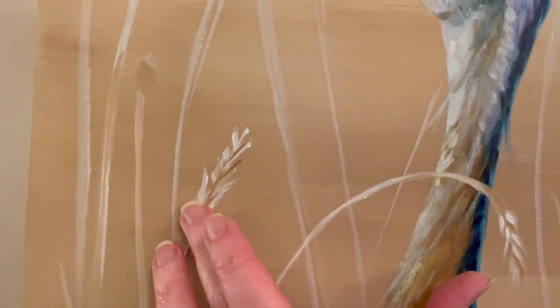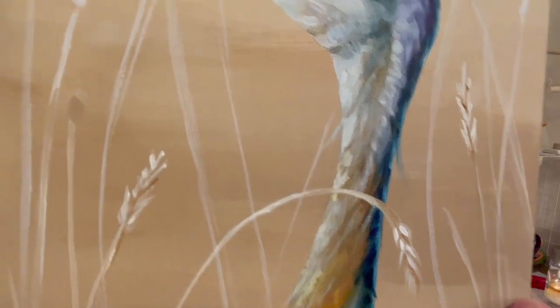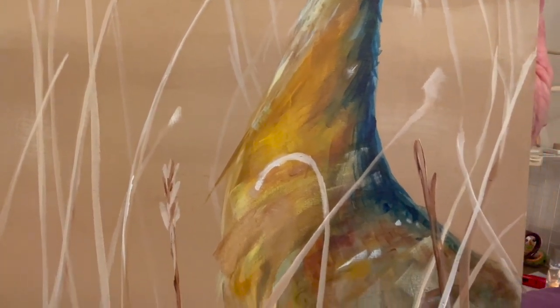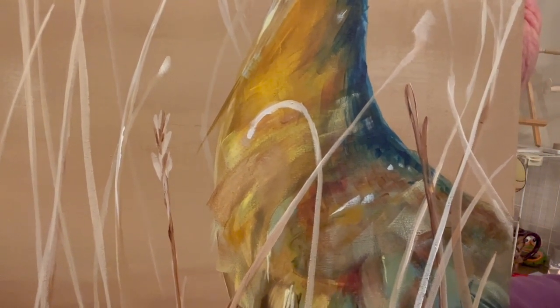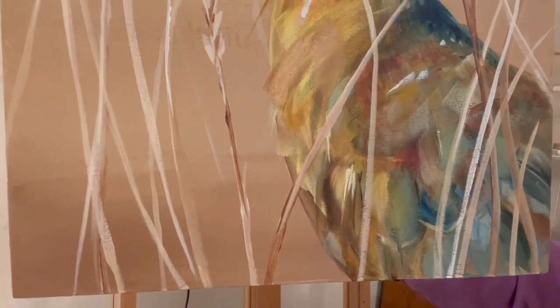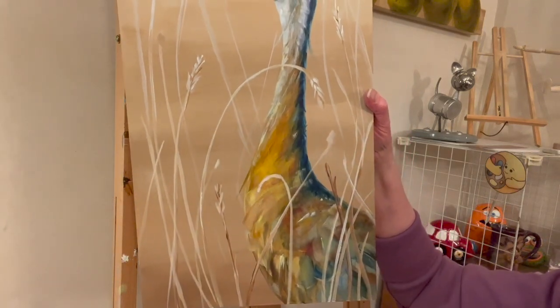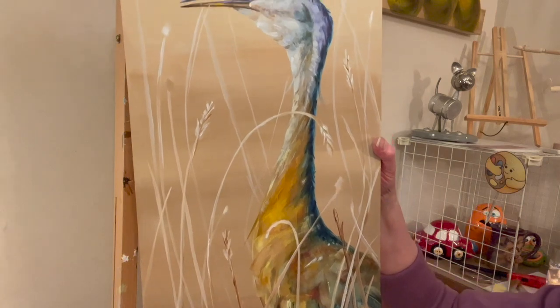For the wheat, I just put my brush down and pull up a little bit or dab. There's not a lot of detail to it. I think I want to put in more wheat — or maybe grass is the right word. I like that it pushes the bird back just a little bit into the painting by having the grasses go over it.